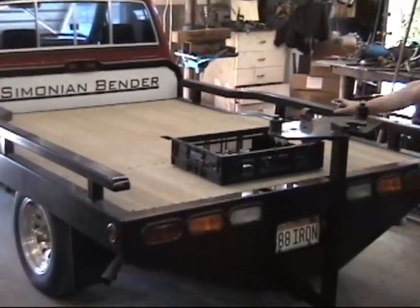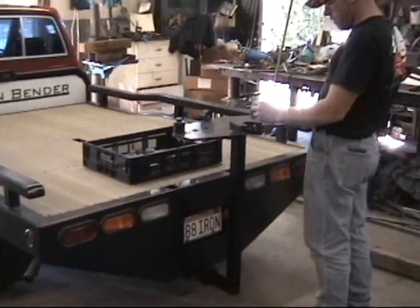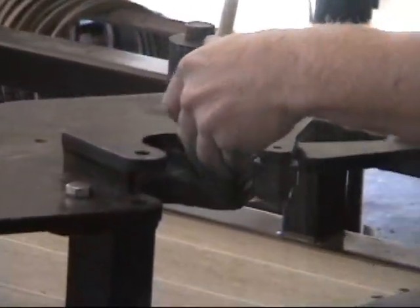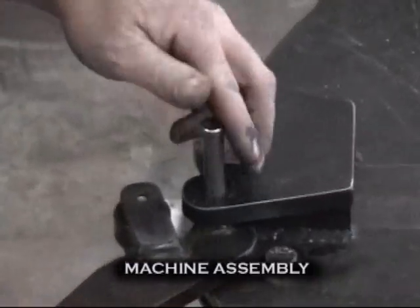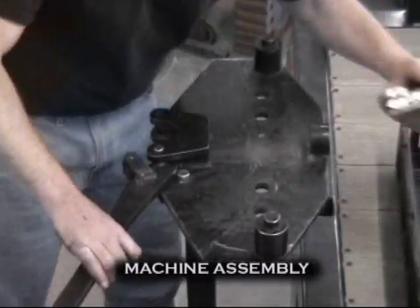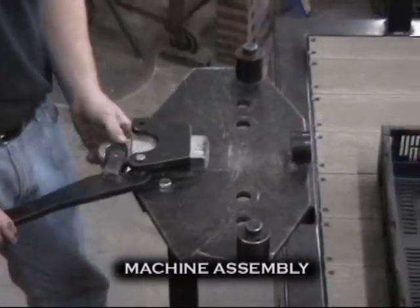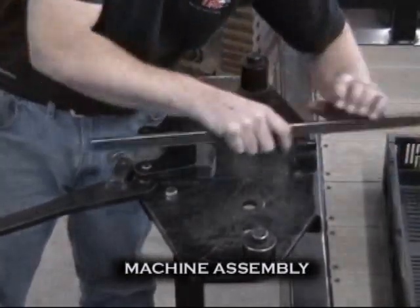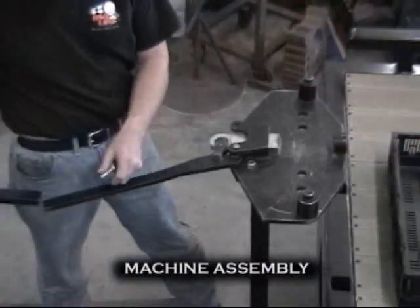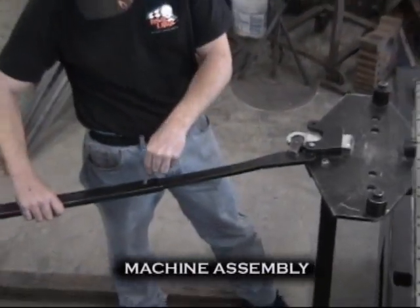The Simonian Bender is compact, lightweight, and portable. The assembly of the bender is simple. The handle is attached with a hardened pin. The radius ram is inserted into the ram guide. The adjustable handle is pinned into place.